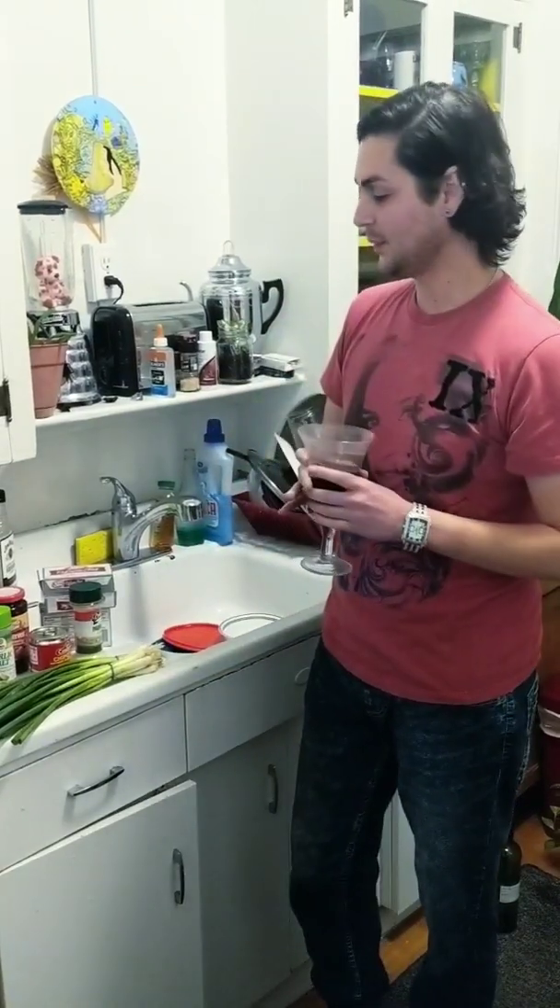Hello everybody, happy Friday night. It's a prep night. I have a busy weekend — I have two get-togethers with friends, and I'm going to work on a double recipe.